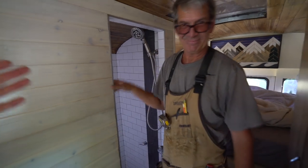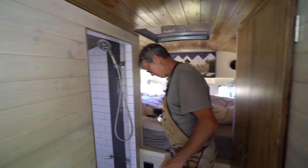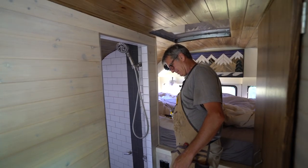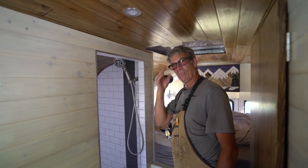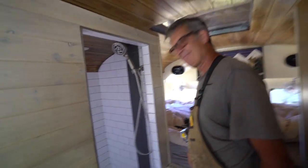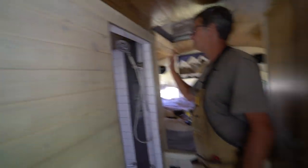We have Wander Boom the master. If anybody needs some help with their bus build or van build — little jobs, big jobs — give him a call. He's Wander Booming on Instagram. We're gonna work on door number two — let me show you what I am installing for my fridge.